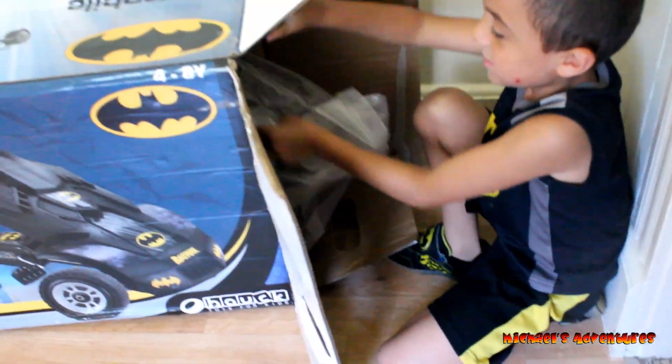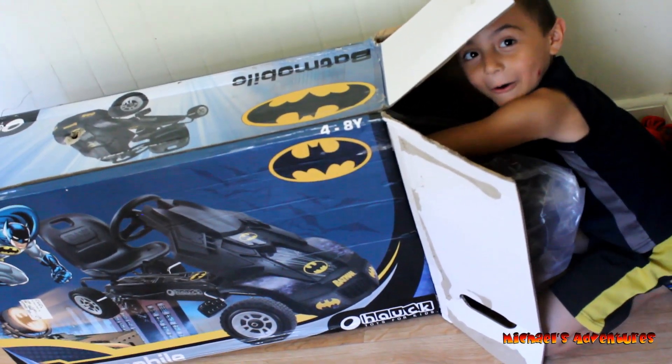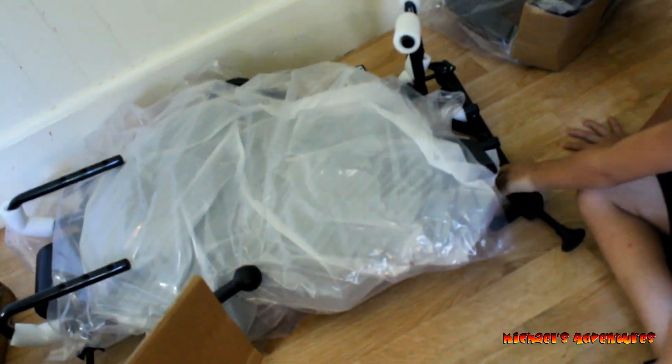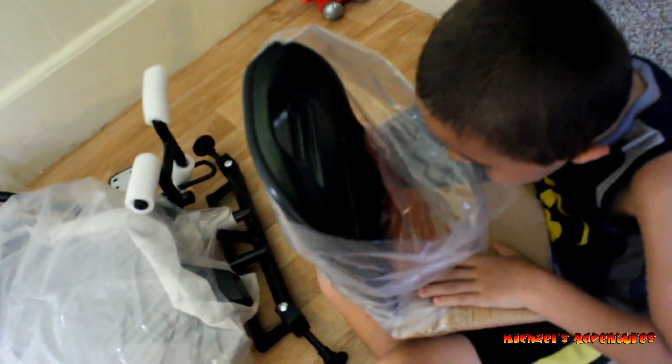Get it out! I need help taking it out of the bag. All the stuff out. Is Foxy helping you? Yep. What's that part? It's the chair. The chair.